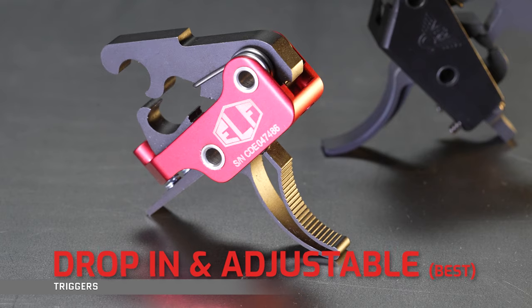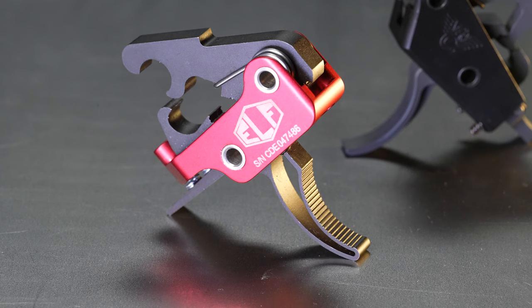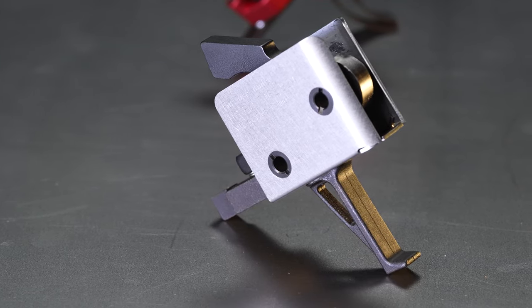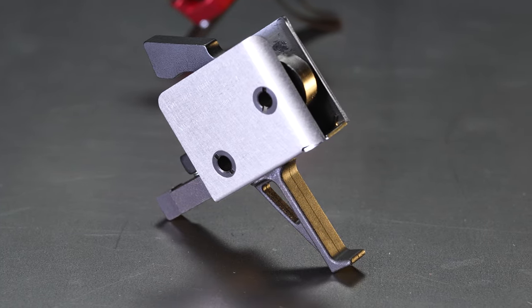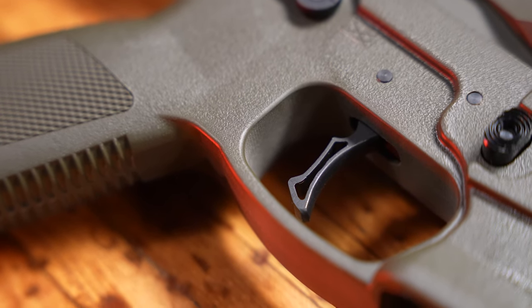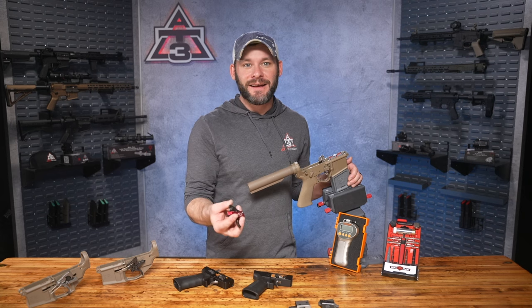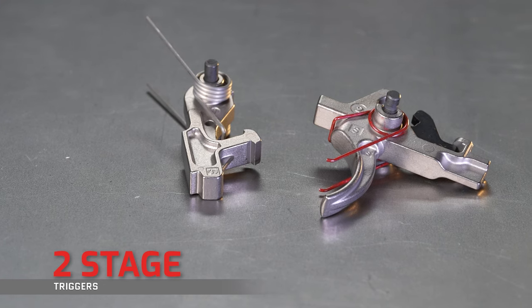The best single-stage triggers will definitely be on the higher end of cost, mostly because you're paying for the research and development that went into improvements to geometries, tighter tolerances on contact points, better springs, stronger materials, and various coatings. You can also find a wide variety of lighter pull weights in this tier. For most shooters who aren't on the path to competition or precision shooting, or haven't had a ton of trigger time to know what they like, the middle tier is probably the better choice.